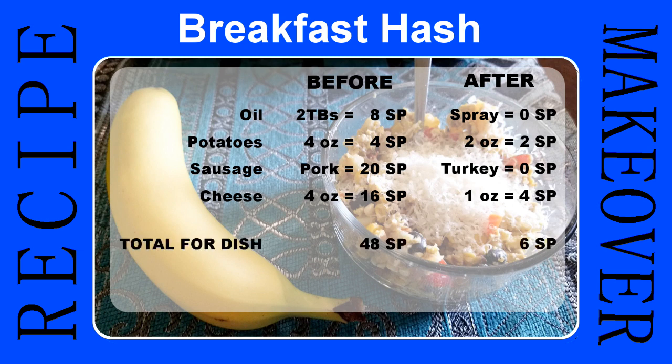The total dish before was 48 smart points, which sounds crazy when I say it out loud. Afterwards it was just six smart points — a huge savings. Per serving it was 24 versus three. The taste is just as good, if not better. And the Asiago cheese has a much stronger flavor, so you don't need nearly as much — we cut the cheese out quite a bit just by switching to Asiago.